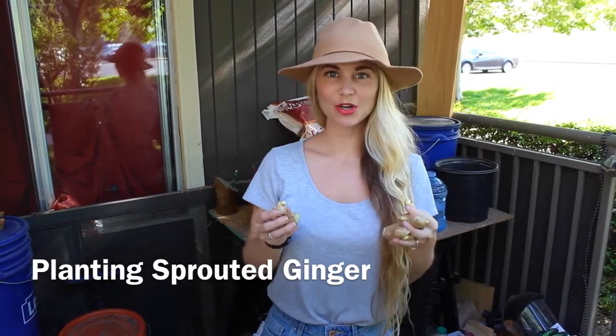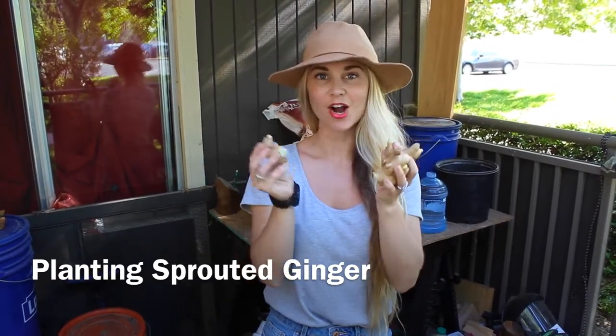Hi everybody and thank you for picking Kaylee. Today's video will be on planting our sprouted ginger.